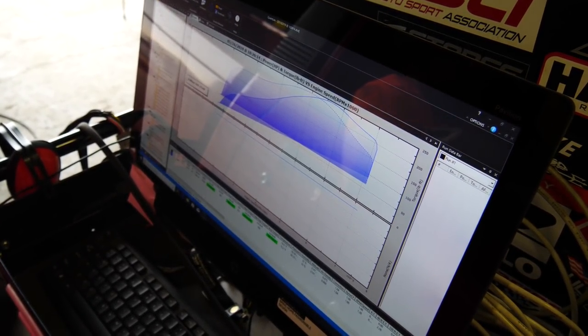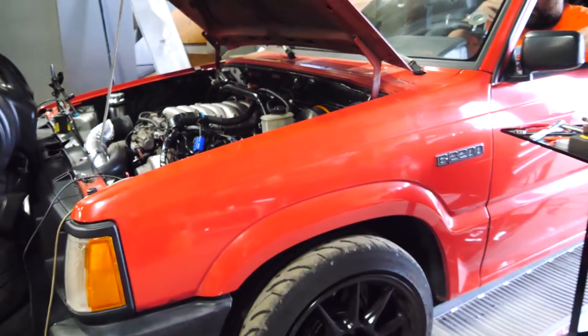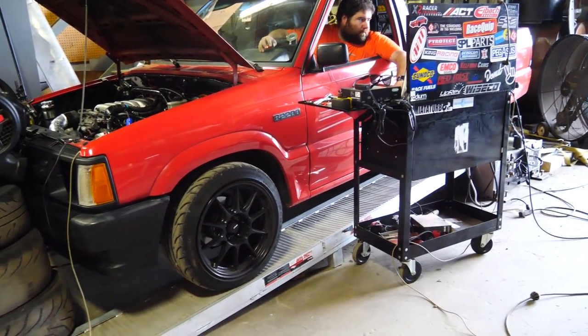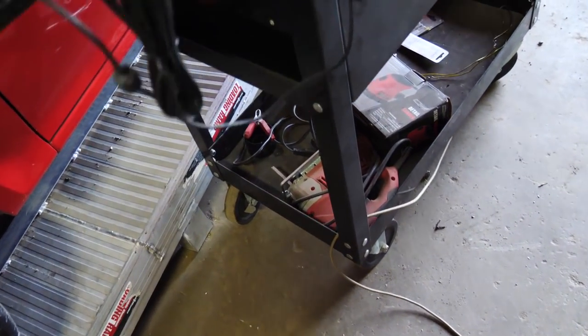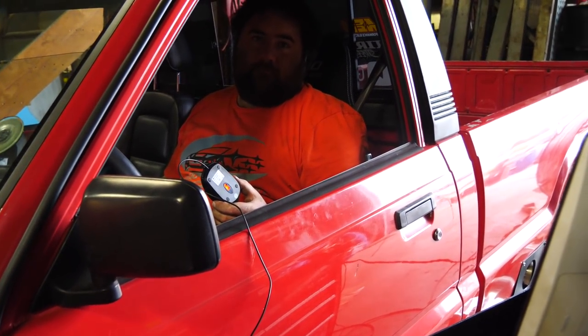Have you changed like spark plugs or anything on this? Changed the intake. Oh, that might be why. We were testing to see if my intake actually lost horsepower. We were like 20 horsepower down from our final run last time. The only thing I really changed was the intake. I did add power steering. I don't know if that would do much. It actually would — it's a bunch of parasitic loss. I think 20 horsepower though? It seems unlikely.